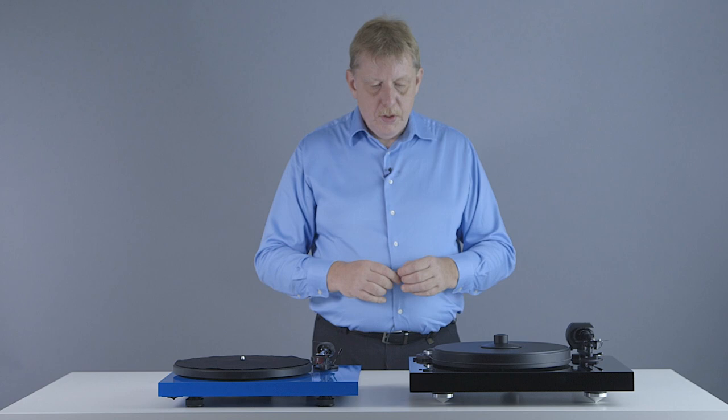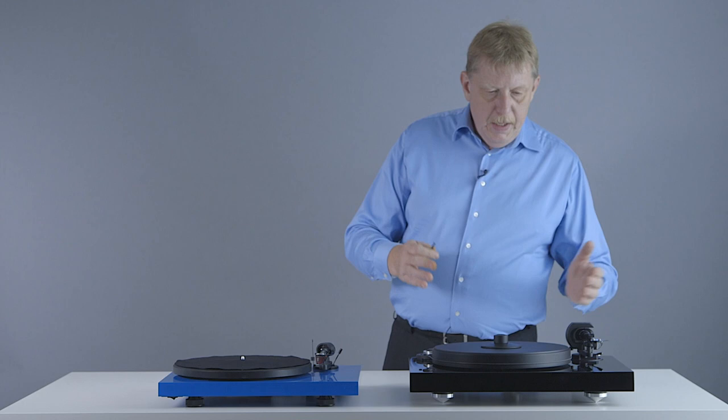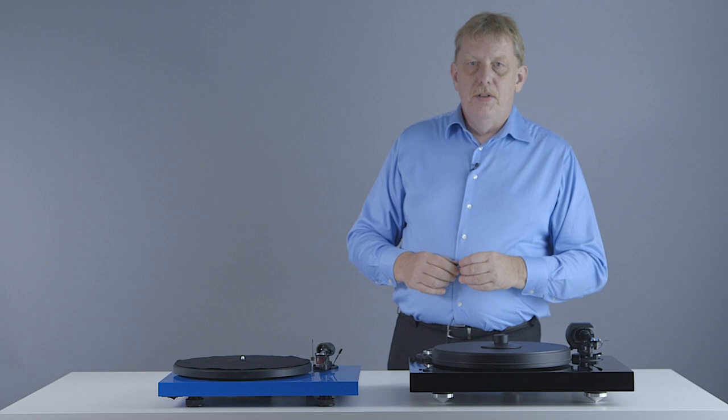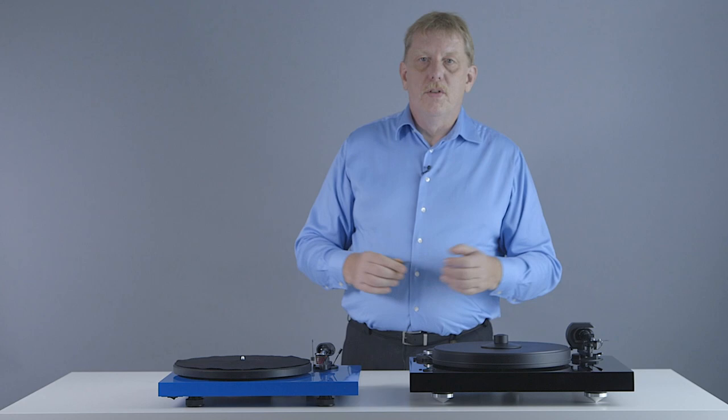So in essence, what do you get more? You get a better sounding, quieter, better performing turntable — and you can clearly hear that. Ask your Project retailer to do a demonstration of a Debut Carbon next to a Two Experience playing the same record, and you will hear the difference right away on a good quality system.